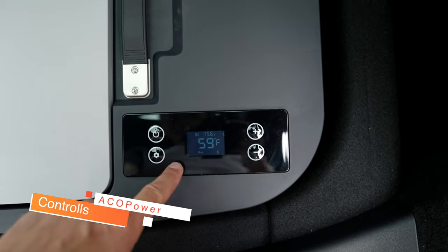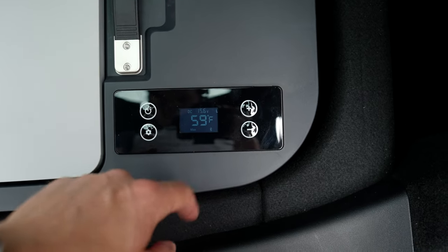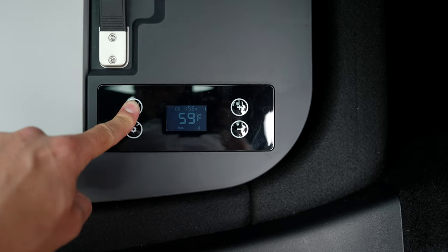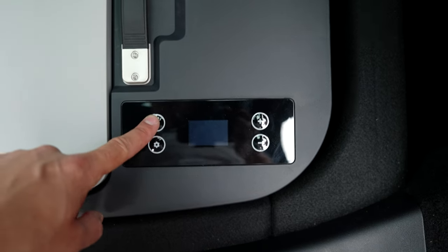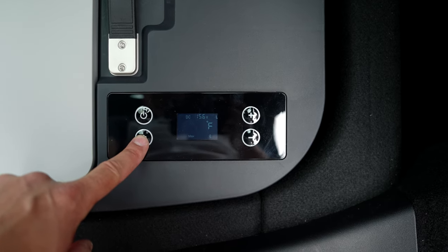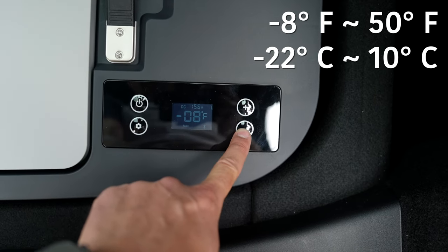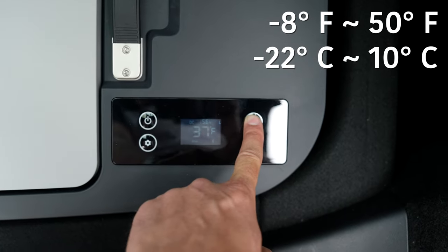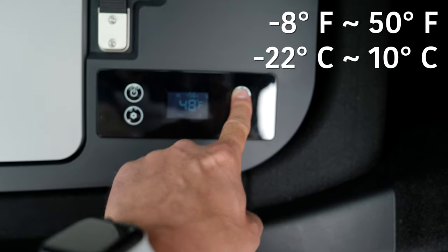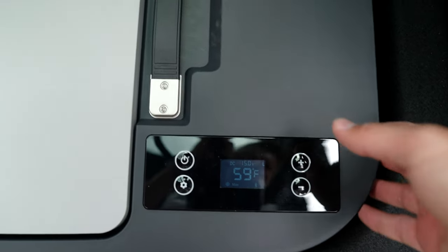Now let's talk about the controls. On the LCD screen it shows DC 15.6 volts, 59 degrees, a Bluetooth symbol, and 'max.' Pressing and holding turns off Bluetooth; holding longer turns the whole fridge off, and a single press turns it back on. Under settings is where you set the temperature — it's currently set at negative seven degrees Fahrenheit. You can adjust it all the way down to negative eight degrees Fahrenheit, and it unfortunately doesn't have a press-and-hold function to quickly scroll through temperatures. It goes up to 50 degrees Fahrenheit, and you can hear the compressor kick on pretty strong.